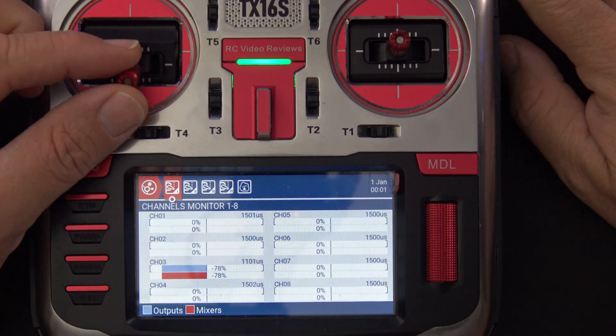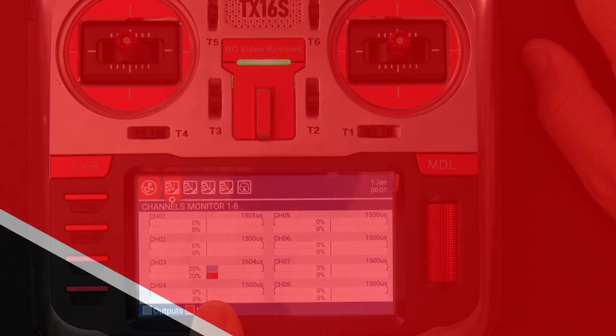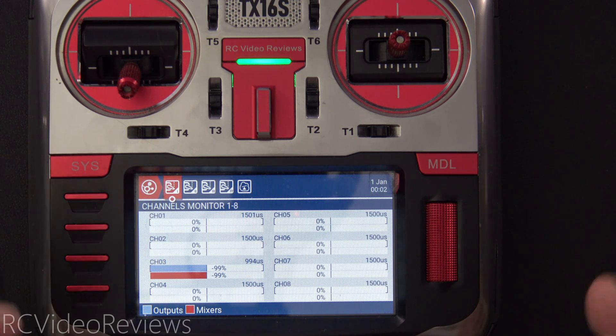Hello, welcome to RC Video Reviews. In this video I'm going to show you how to set up an auto idle up for your models so that you don't have to worry about doing an idle up while you're flying. This is a really simple configuration I came up with based on some advice from people who fly big airplanes with big motors. As I don't fly IC motors I can't really speak to it, but I'll show you what I did for an electric motor and why I did it.